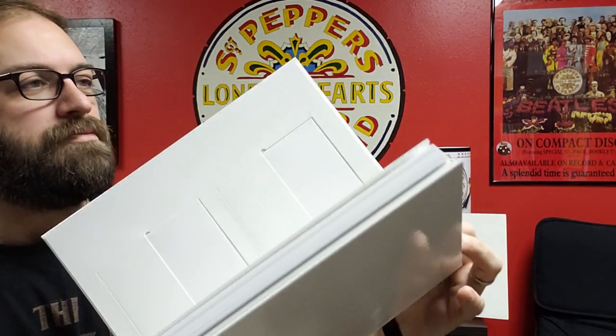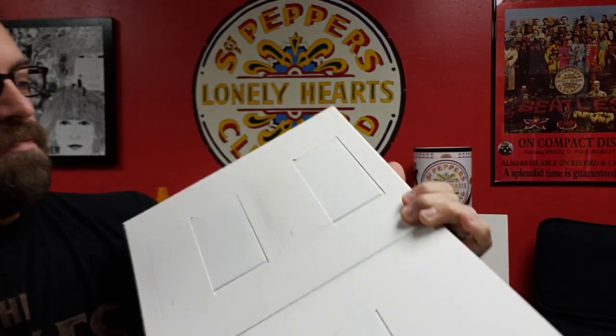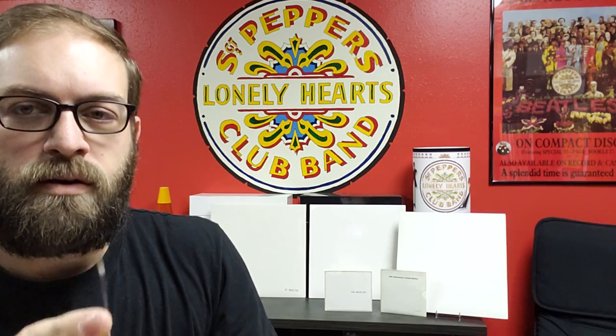I'm seeing this for the first time, so I'm not sure what to expect. Opening the first cover, it's got the CDs — disc one and two — and the Blu-ray. Here's CD one with the track listing on the back, and there's the Apple logo. Then we've got CD two the same way, and of course the split Apple label.